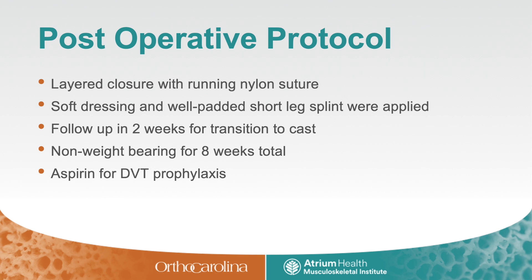The wounds are then irrigated and closed in a layered fashion. Soft dressings and a short leg splint are applied. Post-operatively, she will be non-weight bearing for eight weeks total. She will follow up in two weeks for transition to a cast. Aspirin will be used for DVT prophylaxis.